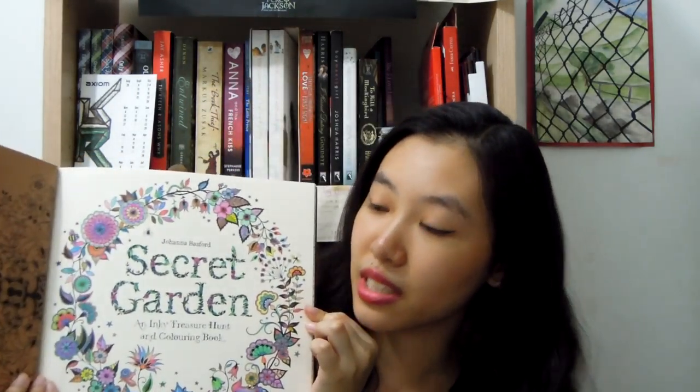The first thing I got is the Secret Garden coloring book by Johanna Basford and I really like this. I've wanted to try a coloring book for a while now. I've looked at a few different ones and I finally settled on this one and I am loving it. I've already done two pages and I'll show them to you really quickly. This is the first page that I did and I really like the colors — I did this with color pencil, which is a little different.